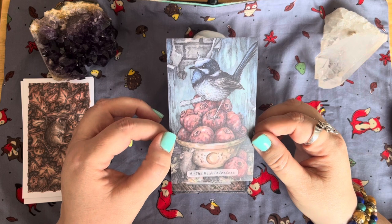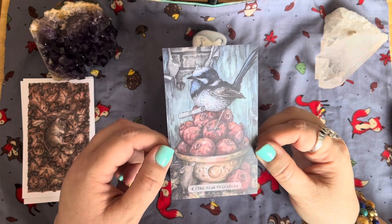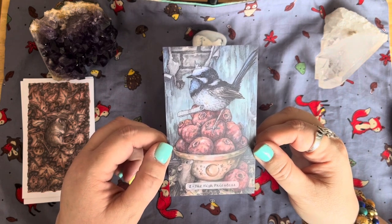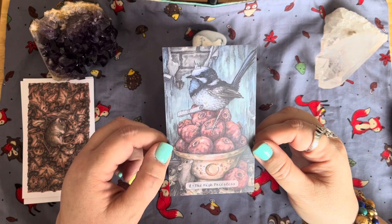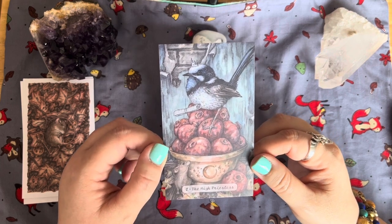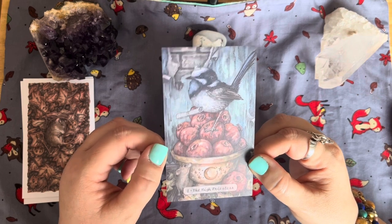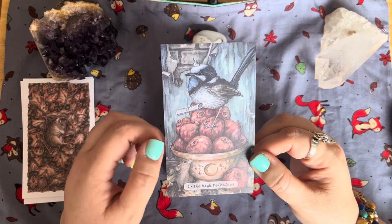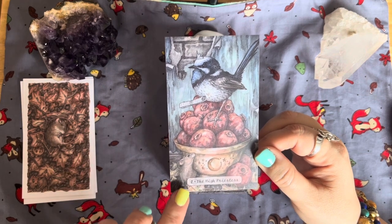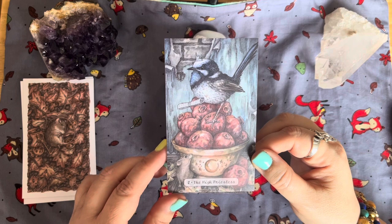Oh look — this is The High Priestess! Look at her — she's even got a little tiny crown on. She looks like a long-tailed tit or a coal tit, something like that. We've got a scroll as we often see in the High Priestess, and here's our little mouse again. It's so cute — this is so lovely.